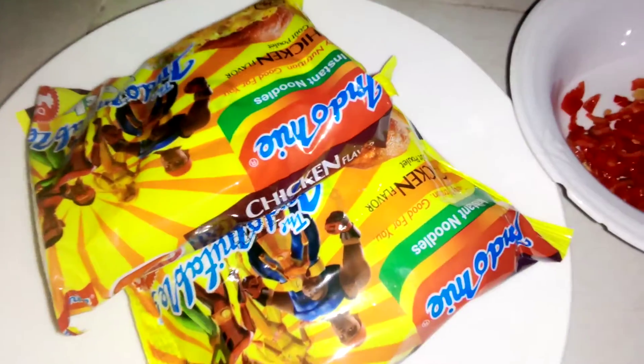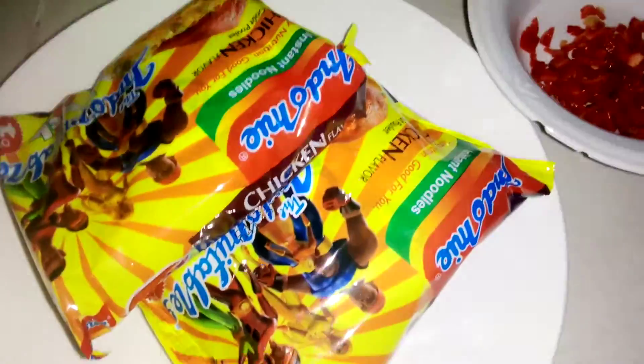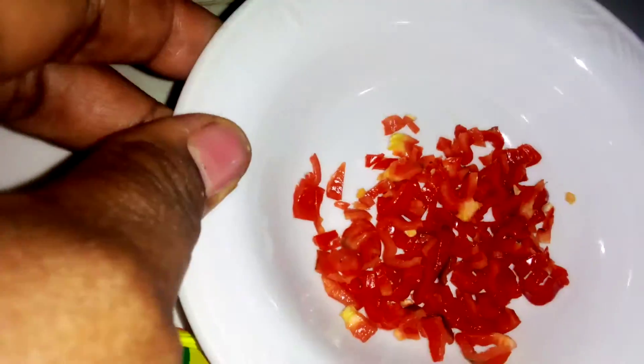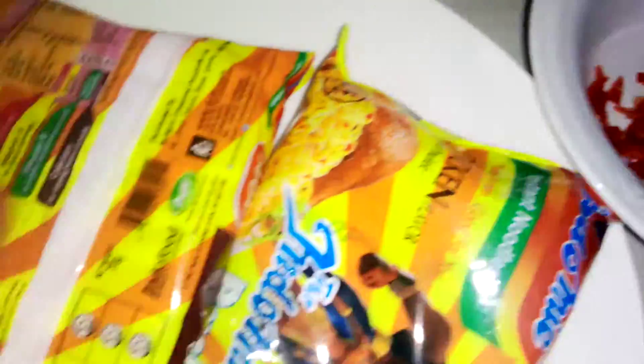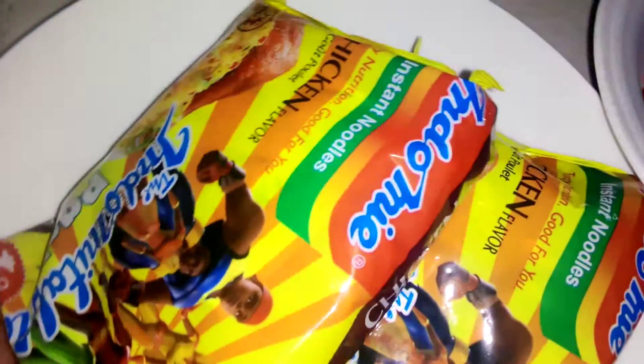Hello, welcome back to my channel. Today I want to show you how I prepare plain noodles without starch. You can see the noodles here, and I have chopped fresh pepper — I'm using two pieces.